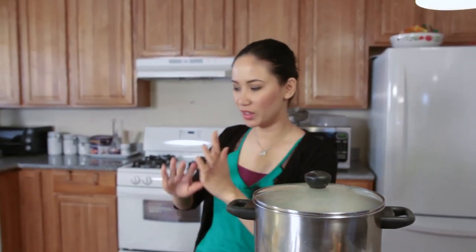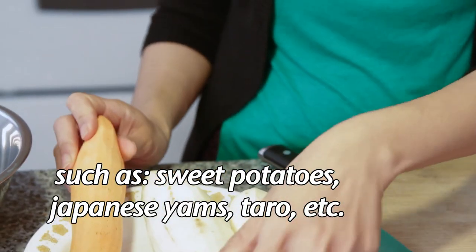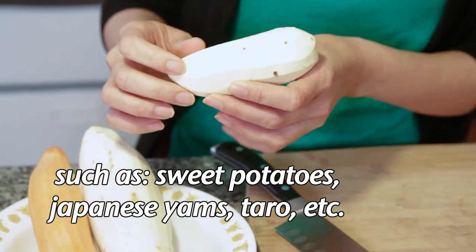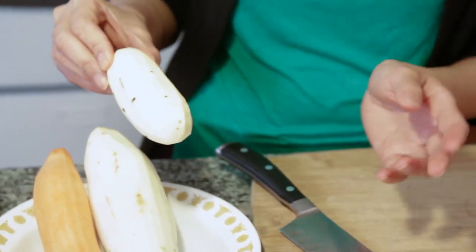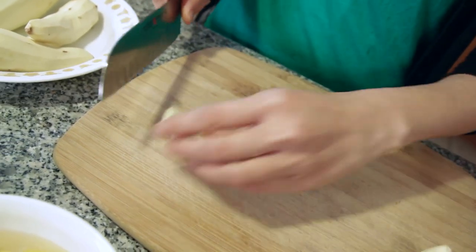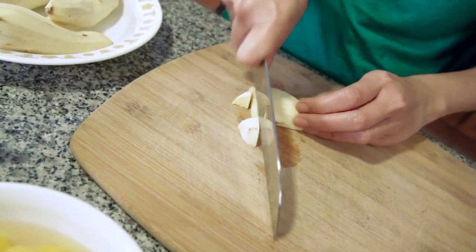Moving on to the root vegetables. We have sweet potatoes and different kinds of yams. You want root vegetables that are sweet — for example, you can also use purple yam or taro. They don't have to be uniformly or precisely shaped; the traditional version goes for a rustic style.